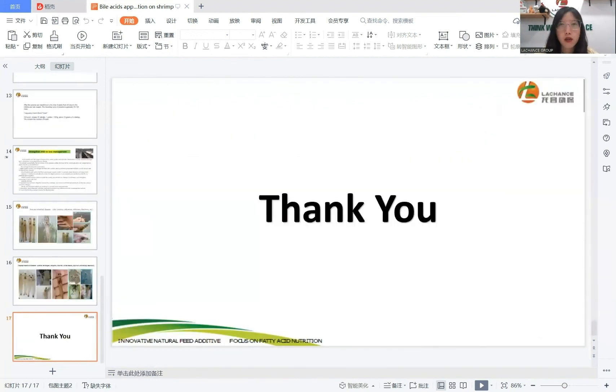Thank you for attending our meeting. If you have any problems with shrimp farming, you can contact me and also follow our channel, LeChance's Aquaculture Nutrition.